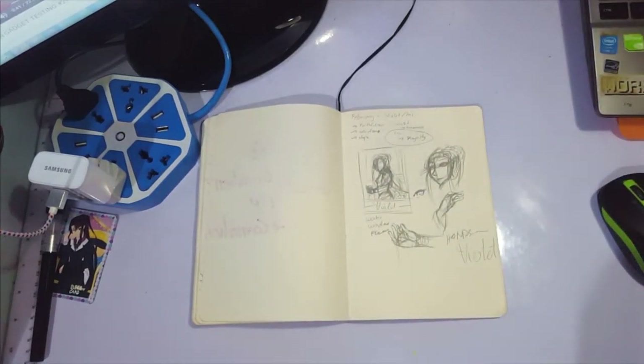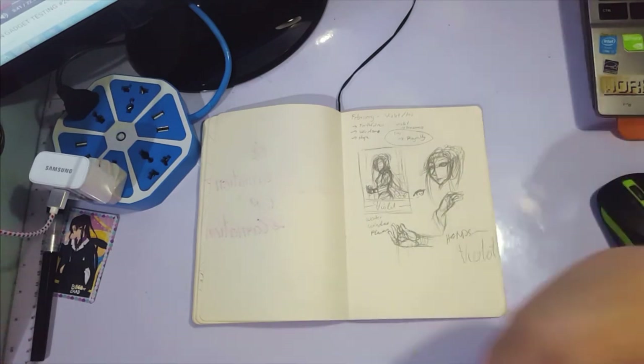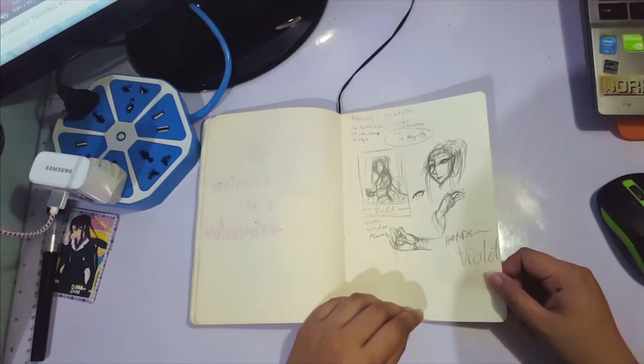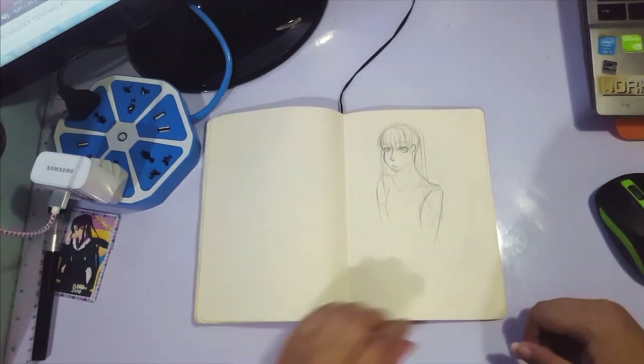This is the one for February — it's not refined yet, but you'll see it soon. It's actually probably out by now since I wanted to release it before this video. It's for the violets one. There's no refined sketch yet because I got tired and wanted to go to sleep. Random sketch again.